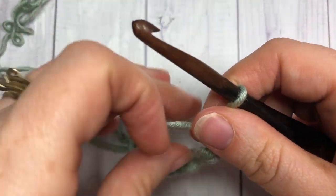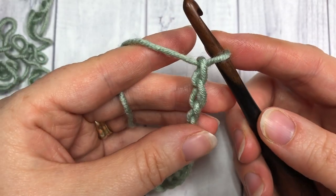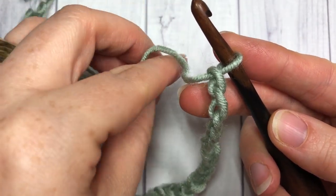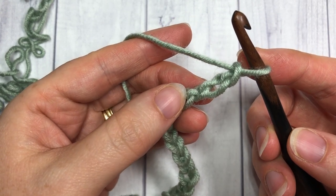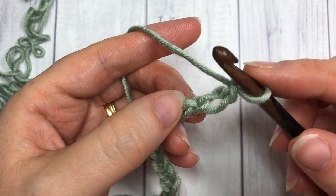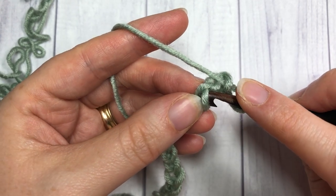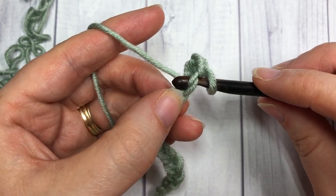There's my 15, 16, and 17 for my extra two. You're going to begin working in the third chain from your hook. Insert your hook into that third chain, then yarn over as you would a normal single crochet and pull it up — you'll have two loops on your hook.